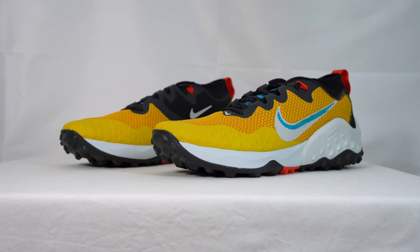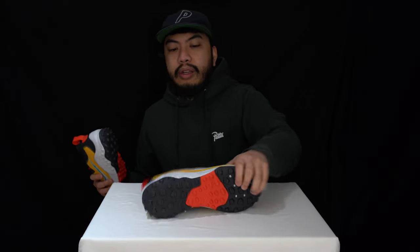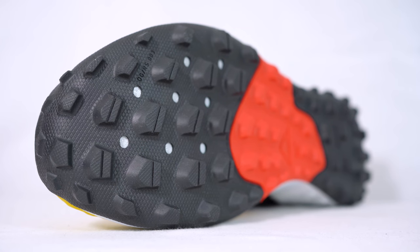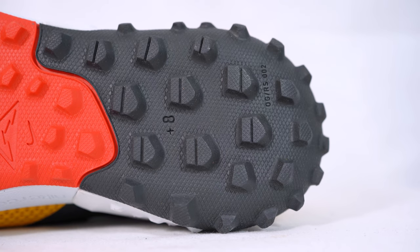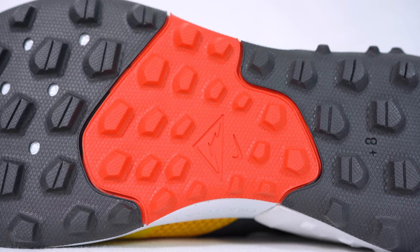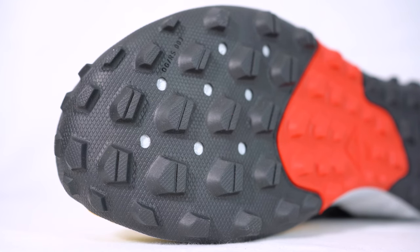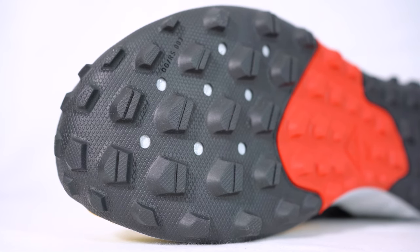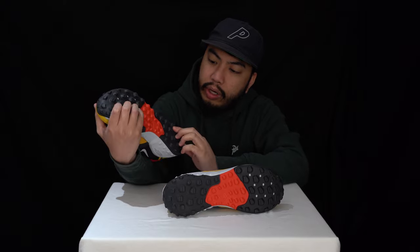Starting with the outsole — this is an all-rubber outsole with multi-directional lug series, there for enhanced grip. Obviously these were designed with trail running in mind, so you're going to be running on a lot of surfaces — slippery and otherwise. These are built to help you grip, and it's also high abrasion resistant so they won't get worn out too easily.